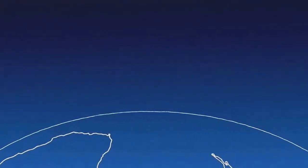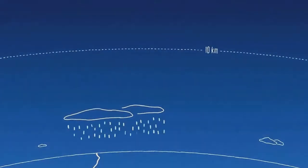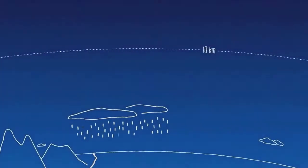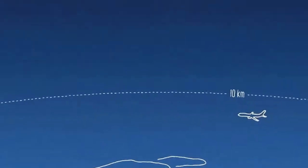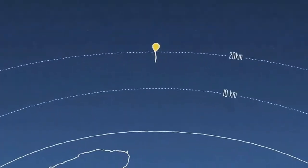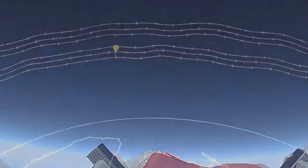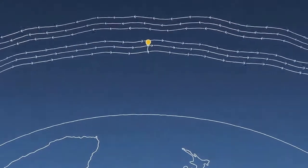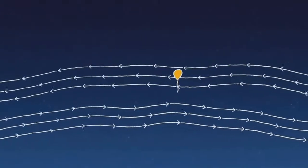So here's the surface of the planet. From here, right up to about 10 kilometers, this is where rain happens, this is where mountains are, and pretty much all aircraft fly down here. Here's our little balloon up here — this is right around 20 kilometers. We're actually in the stratosphere, and the stratosphere is different because we tend to have layers of wind that go in very particular directions.